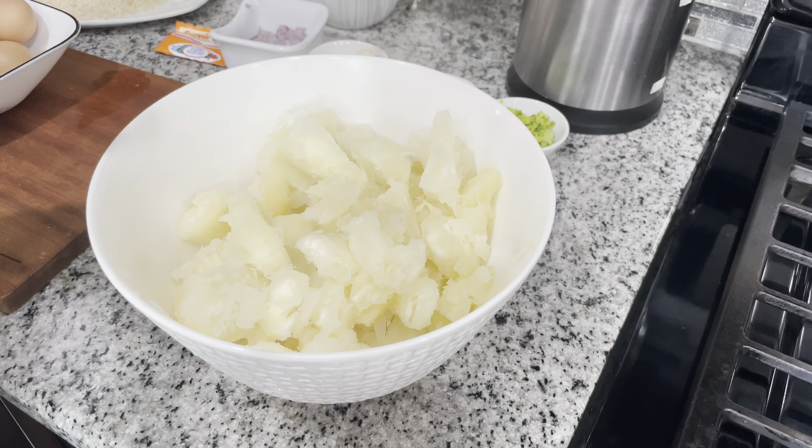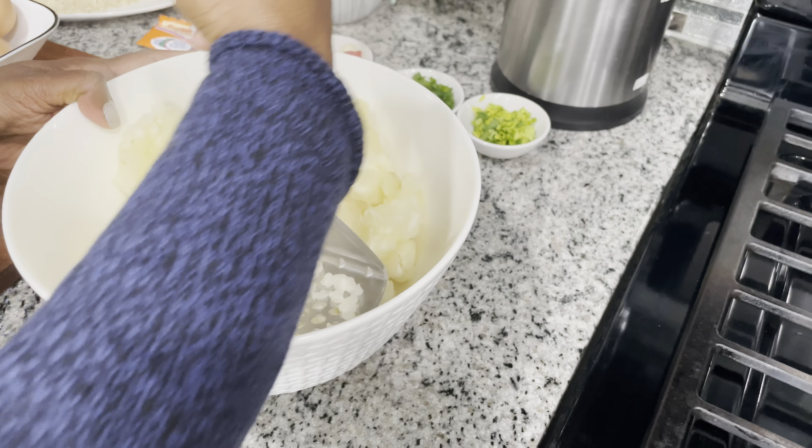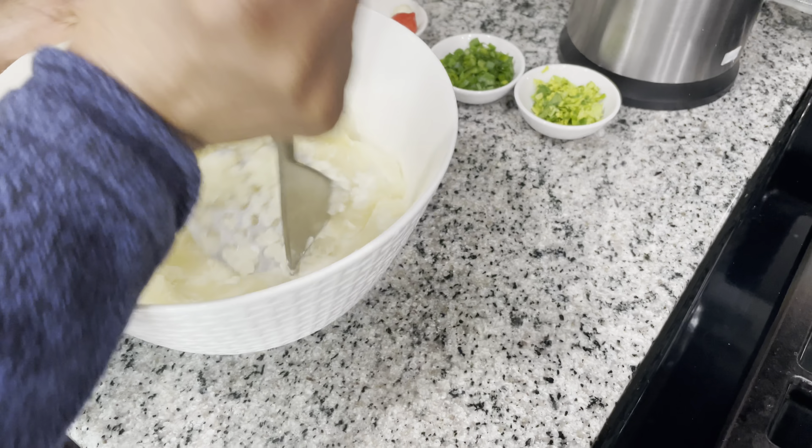My cassava has been drained. Now I'm gonna start mashing it up, then we're gonna season the cassava, roll it out, and then we're gonna fry it.